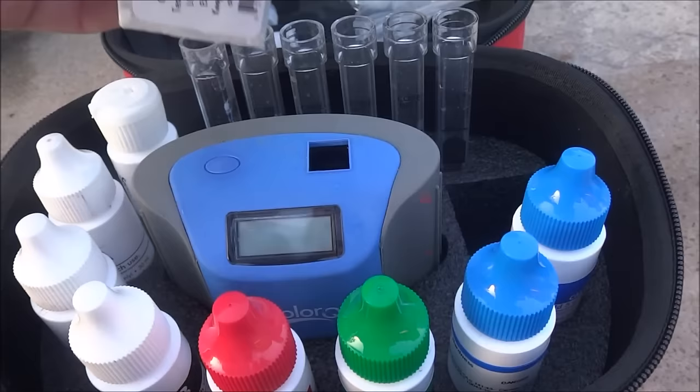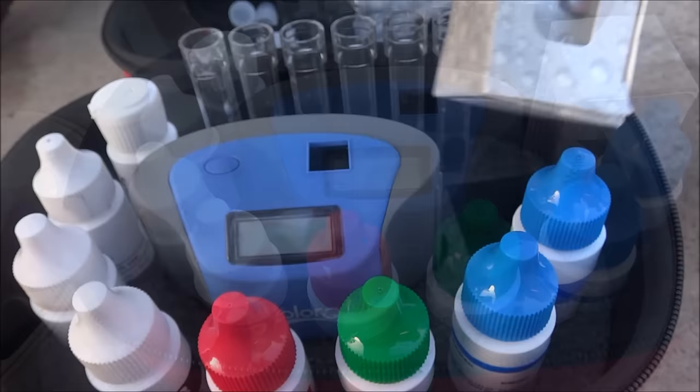Every three months I'll do a calcium hardness test, and also do a cyanuric acid test at the beginning of the season. If I run into problems I may retest it later on during the season. Those are the water test factors you should be checking weekly, monthly, or quarterly.